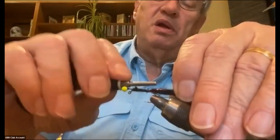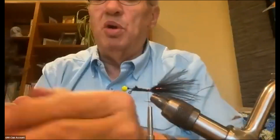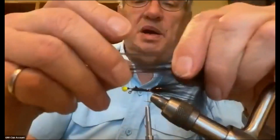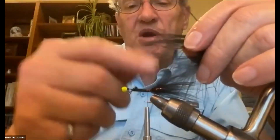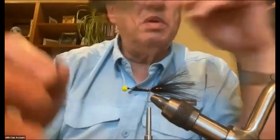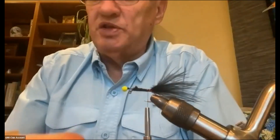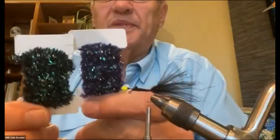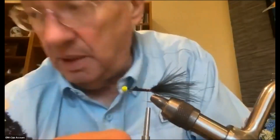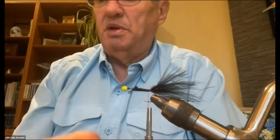If you're going to do the original body to make it skinny, you'd get more marabou off the stem, tie it in by the tip right behind the flash, then spin and wrap it — but that makes a very skinny, not very fuzzy body. I've decided to use something that gives more bulk to the body. I've got some crystal chenille that's black with more of a purple and black tone, but it works.